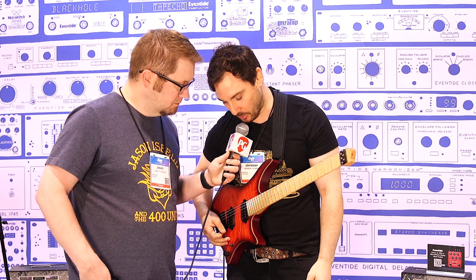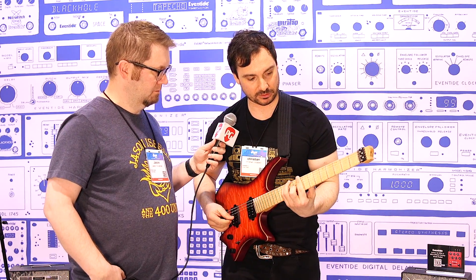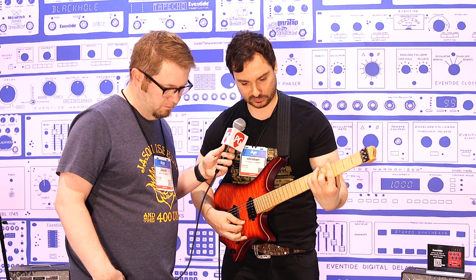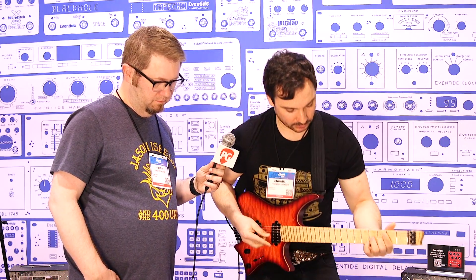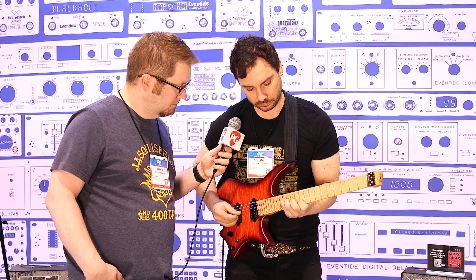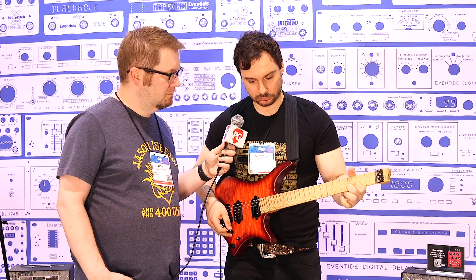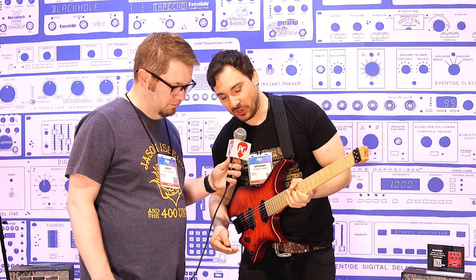Really wide stereo spread. Now when you put some dirt on that, it becomes pretty formidable — a really beautiful rock tone.